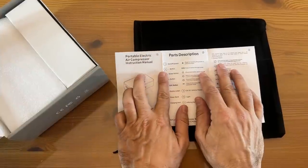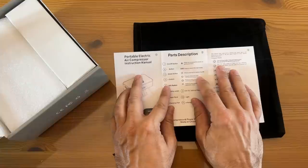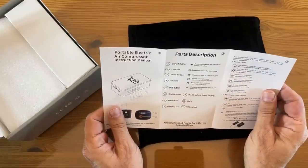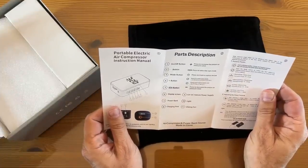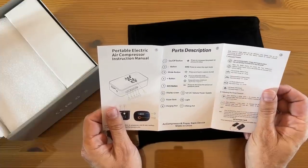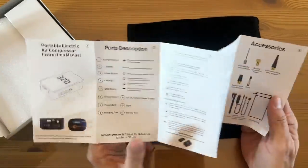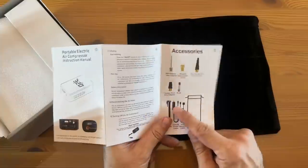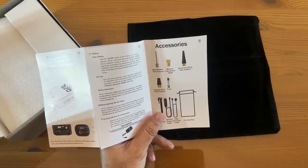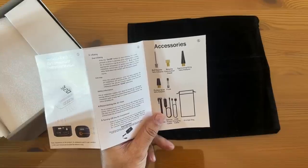This thing has an on/off button. You can select the mode, press the mode switch, the plus, the minus, the SOS button — that will decrease the preset air pressure valve. It's got the 12-volt power supply, the screen display, the power bank, the light, the charging port, and the inflating port. So many cool things on here. Easy to use. It does come with a fuse, a swimming ring valve adapter, the convention head, and of course the ball needle head adapter.